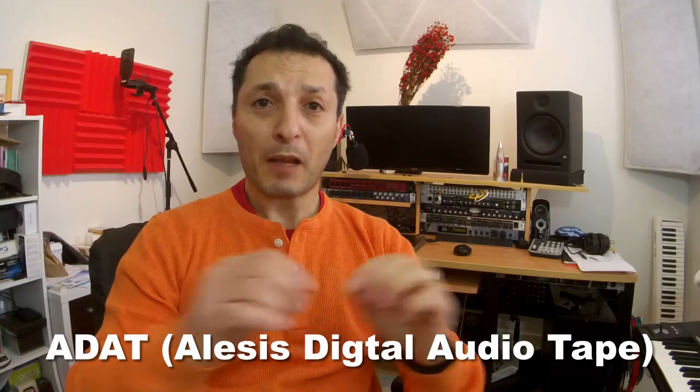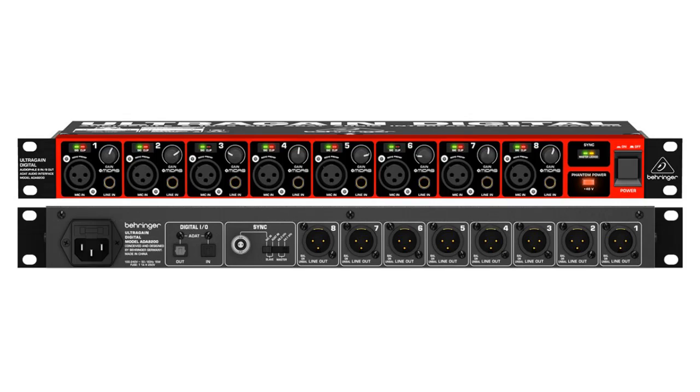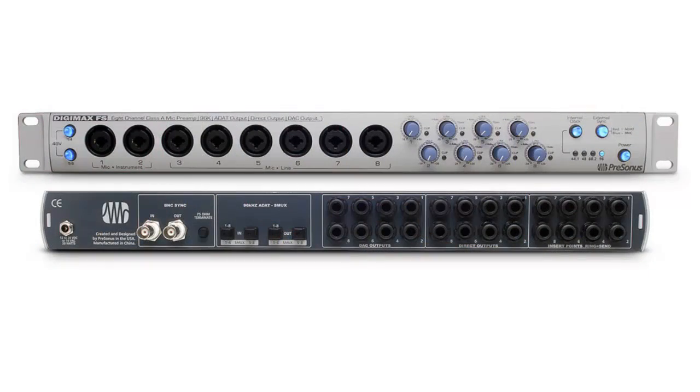To allow additional inputs, most mid-range and high-range audio interfaces come with a connection called ADAT, which is a fiber optic connection between two units to allow an additional eight inputs, sometimes even more. Examples would be the Behringer ADA 8000 or the AD200, which provide eight additional microphone inputs and eight line outputs connecting to your existing interface, giving you 16 inputs. There's also the Presonus Digimax 88 which does the same thing.